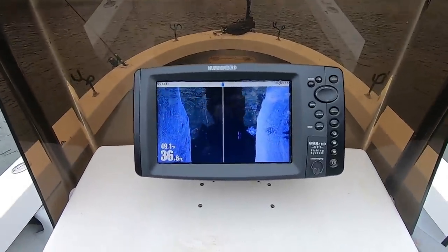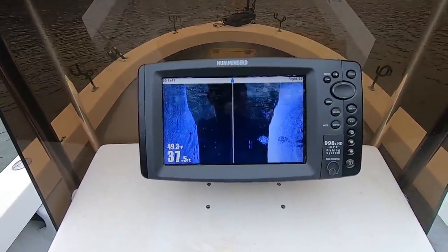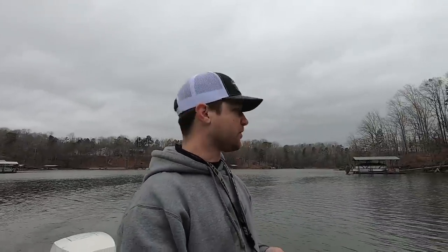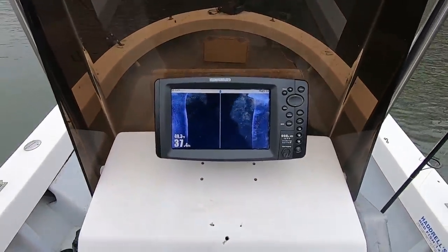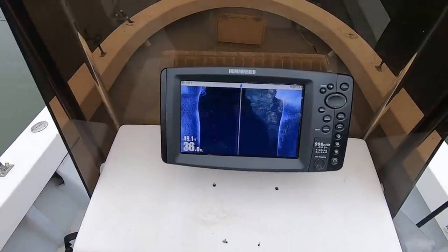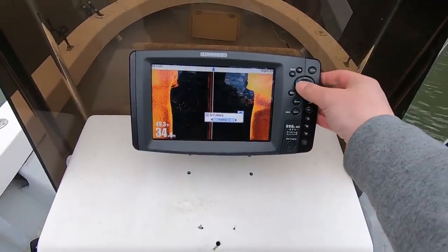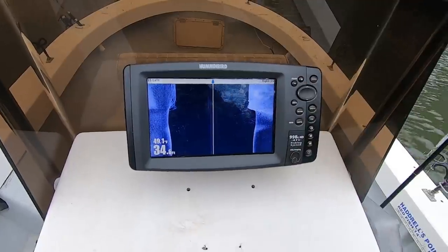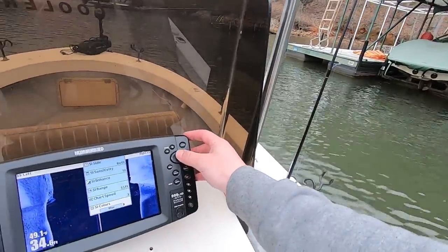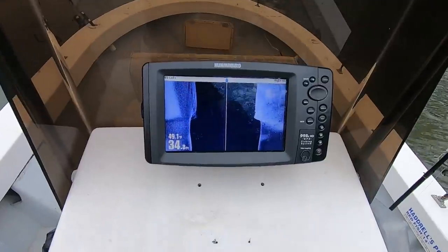I know some of you said you can't see fish — it shows up in that black area that's distinct like that. The reason why is I rode by that dock really close. Now we're going to ride by further away and show you what those same fish look like further away. A little tip: I'm using the color blue. On a cloudy day I use blue; on a bright sunny clear day I'll use an amber color. You change it by going to menu, scrolling down to side imaging colors — amber one or amber two. Now I'm going to increase my range to 65 since I'm a little further away from the dock.